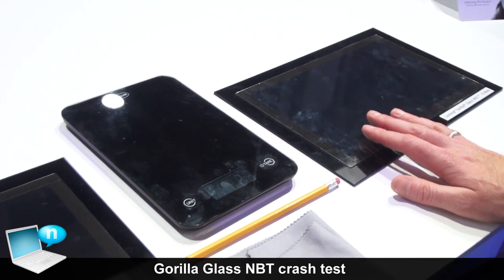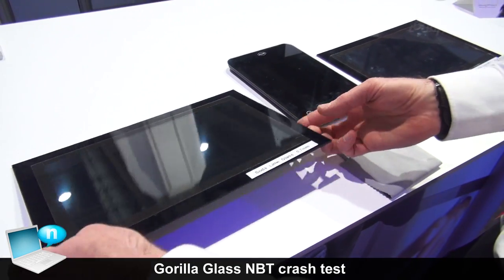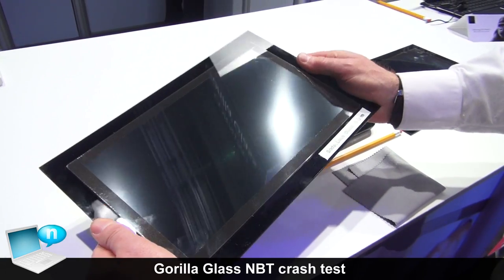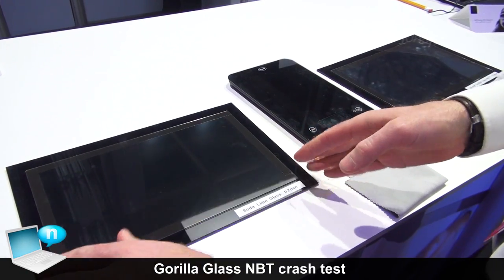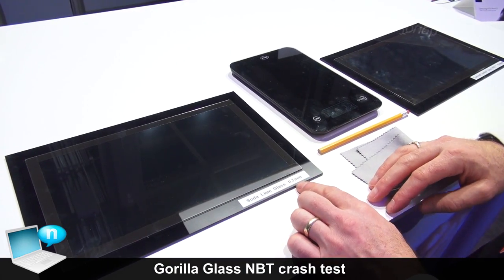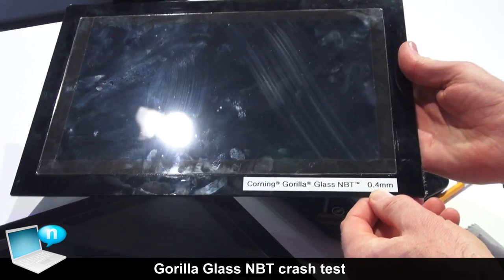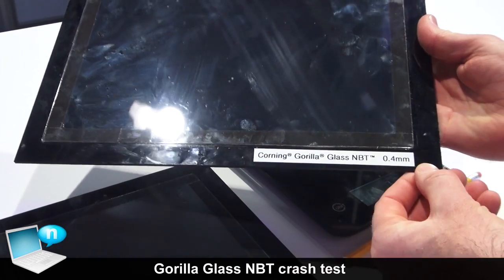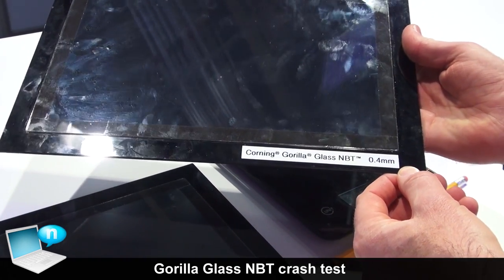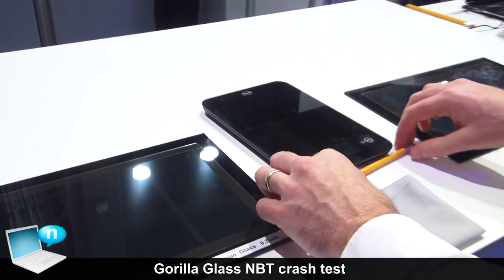We've simulated displays by mounting glass onto plastic frames so that we have similar flexibility to actual displays. We are simulating cover glasses of Soda Lime at 0.7 millimeters and Corning Gorilla Glass NBT at 0.4 millimeters, to show that we can go even thinner with Gorilla Glass NBT and still retain high retained strength and high damage resistance.